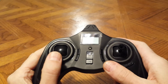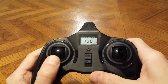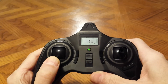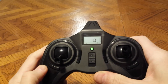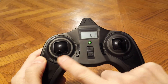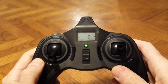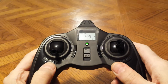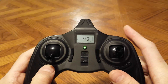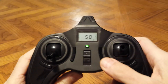First thing you want to do is press down on the left joystick, keep it held down, and turn the power on. You'll see this menu. Press the left joystick one more time. Now we're on the home screen. The most important thing here is to make sure all trims are centered and at 50. So check them all. As you see my left one was at 49, so I'm going to press it to hit 50 and I hear a beep. As soon as I hear that beep, that means it's centered.